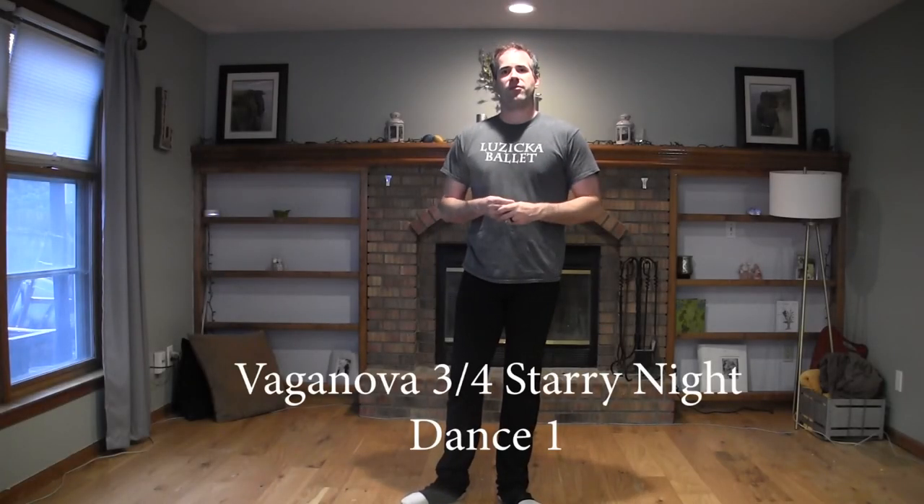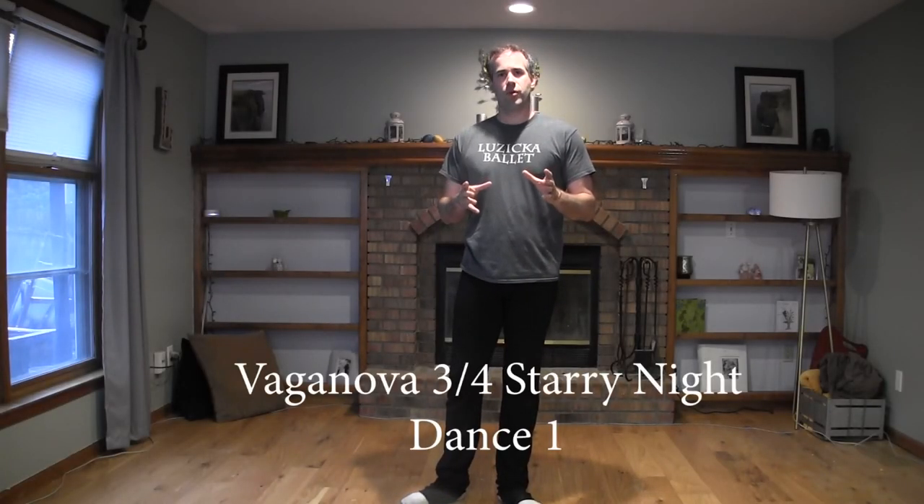This is the Vaganova 3 and 4 choreography for the first dance of Starry Night, when we enter with the second star. The first thing I want to talk about is the way that you count this music. It's a pretty quick 8, and every once in a while there's a 4, but if you just count 1 through 8, you can usually hear it. It's really difficult to not get tripped up by the melody or other instruments playing on top of just the count. I'm going to go over when to do the very first tendu arabesque after you do your entrance.